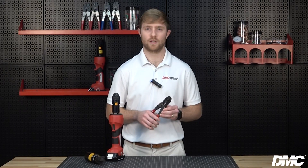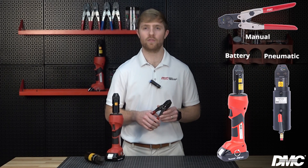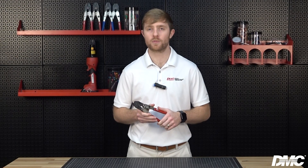Manual, battery, and pneumatic power types of each GMT tool are available to provide great flexibility for your specific needs and work environments. The GMT 232 is one of our most popular GMT tools and is qualified to AS22520/37.